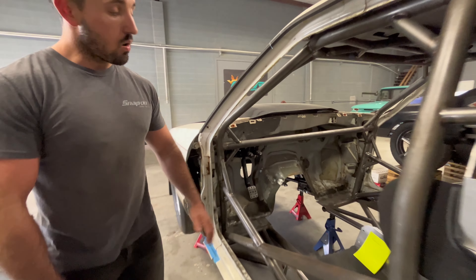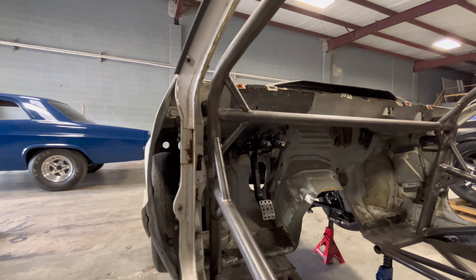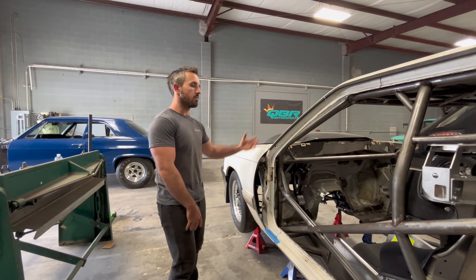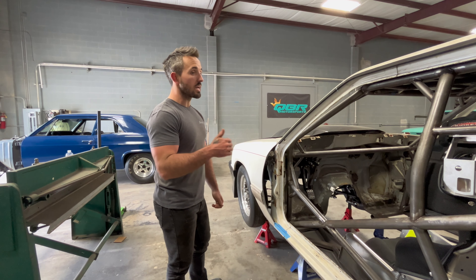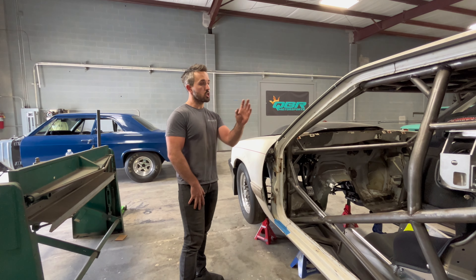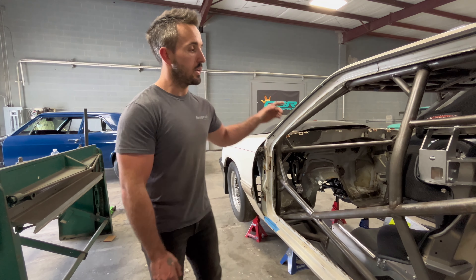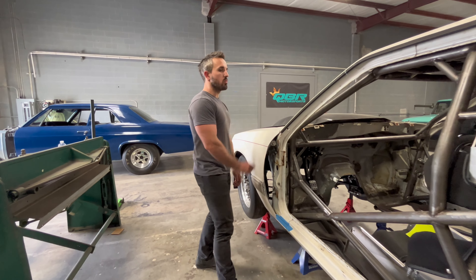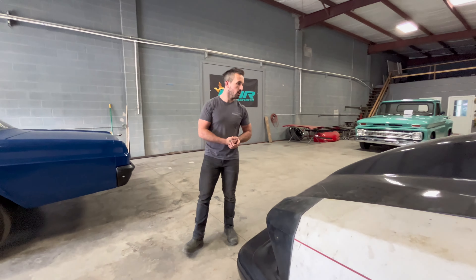For any of y'all with Fox bodies or SN95 cars, this is a brake kit from Lines Custom Motorsports — that's the brake assembly we're using for this car. It's got a nice billet front plate that covers up the stock master cylinder hole. Making a lot of progress on this car. Once we get the seat mounted, we'll start on the double frame rail and then get the motor and transmission mounted. Super happy with the progress — it's gonna turn out to be a pretty sick little car.